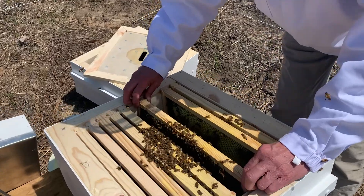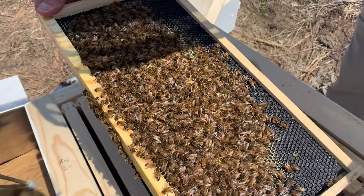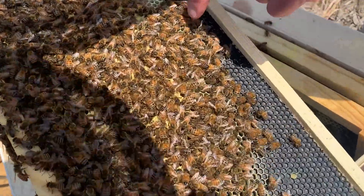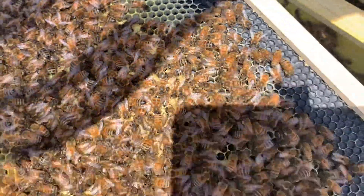Did I look at this one? No. There's brood on that — you can see larva down here in the bottom. Down in here there's some larva. The bees are lumping up.